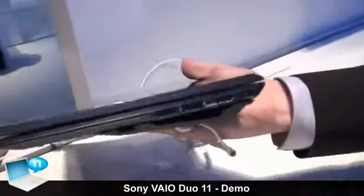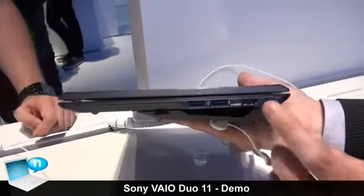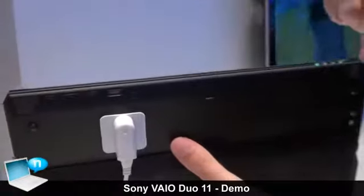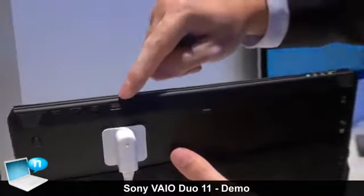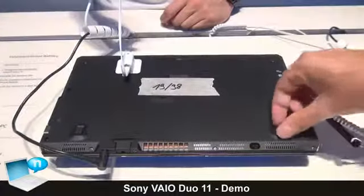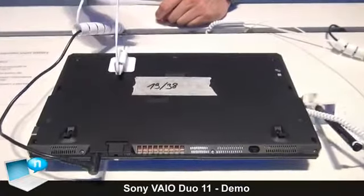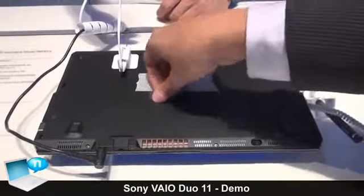On this side we have two USB ports — USB 3.0 of course — with USB charging and an HDMI port. On the bottom side we have stereo speakers, volume buttons, a screen rotation lock, and the well-known Viya assist button. We have these two fold-out feet so that you can create a more comfortable typing angle if you want to type a lot.